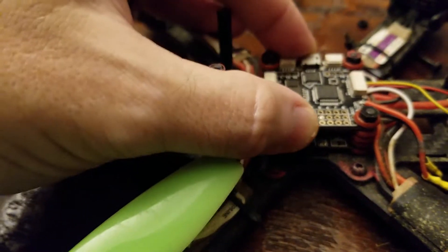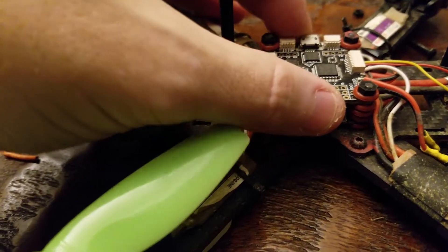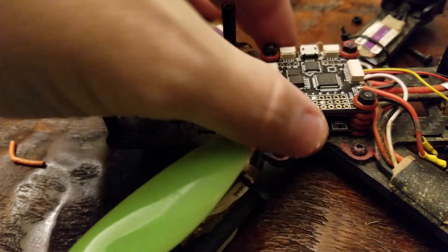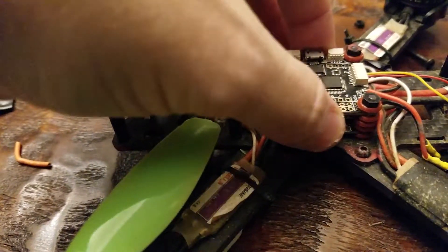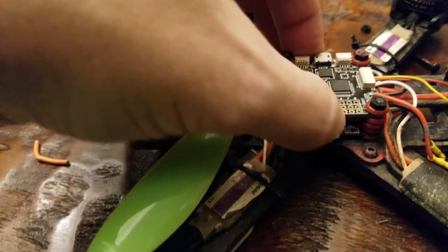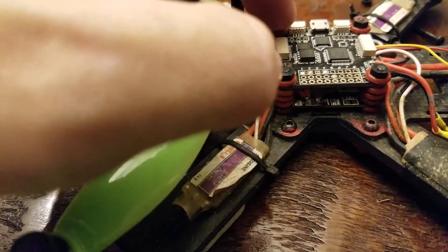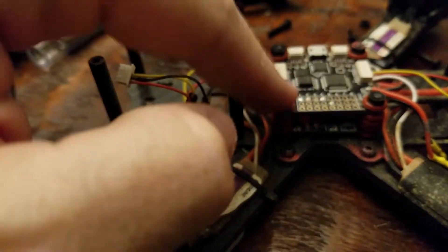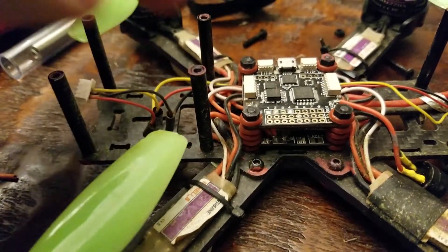One cool thing about this is that the whole stack is movable. It's almost completely separated from the frame — and that includes the power board down below and the flight controller. It's also very tight in there, it's just not touching anything because the nylon is in the middle. It may touch at some point, but I highly doubt it.